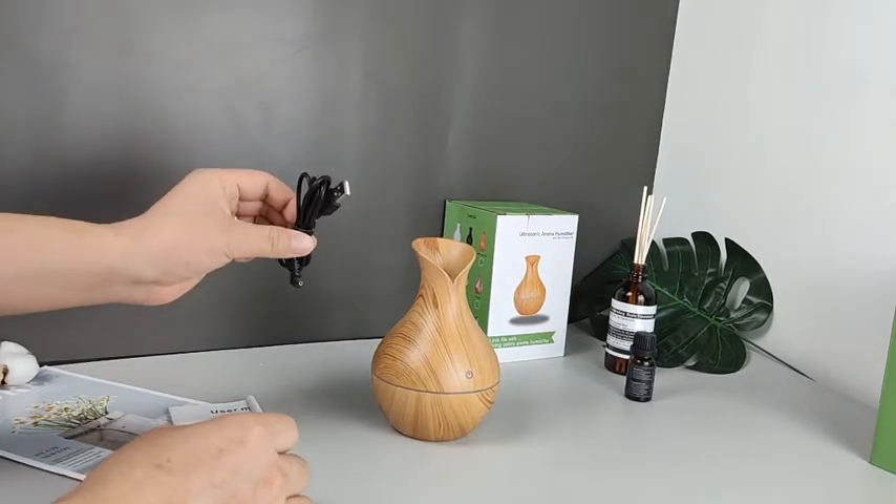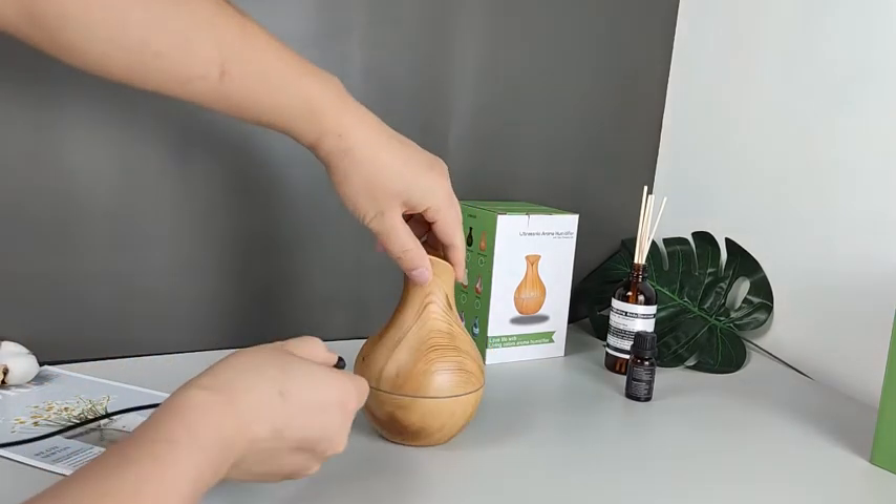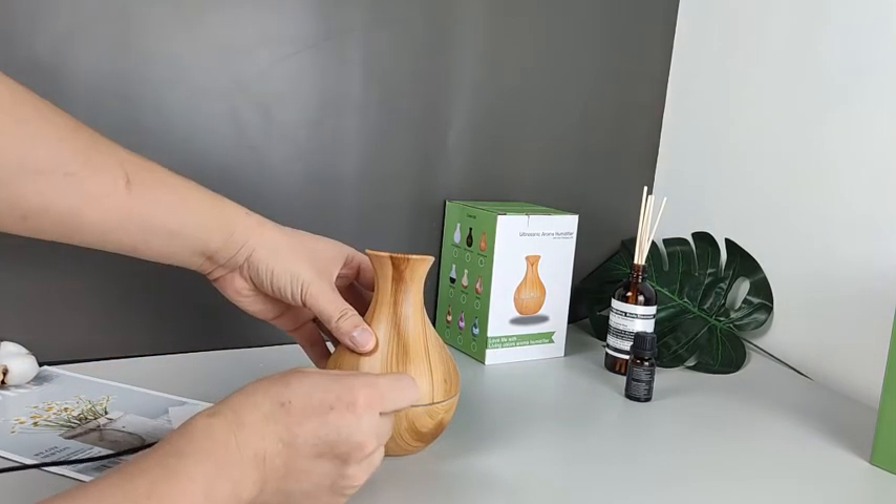The USB cord is one meter in length. The humidifier is powered by a phone charger or a computer USB port.